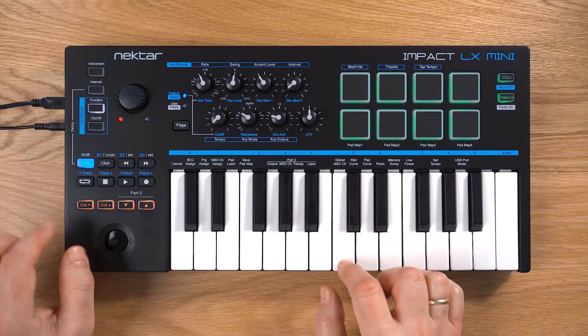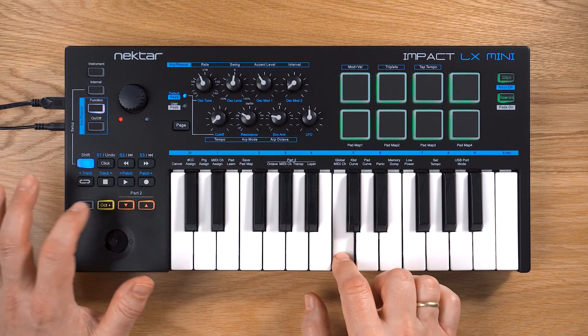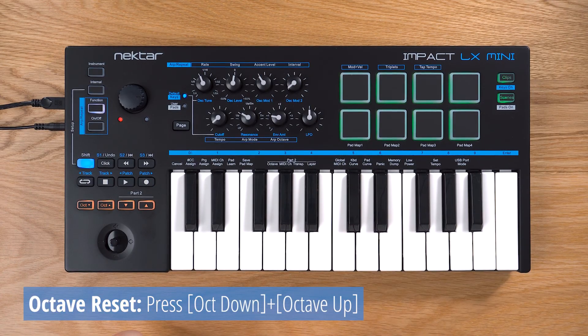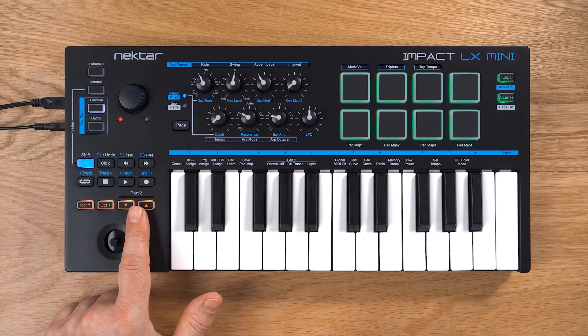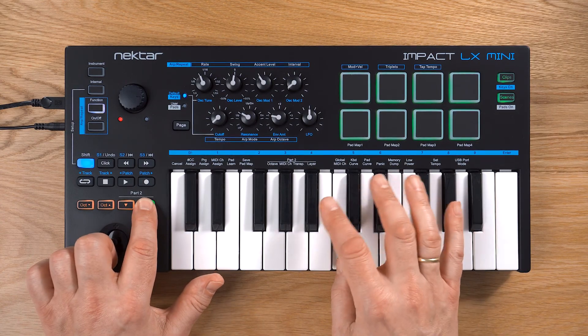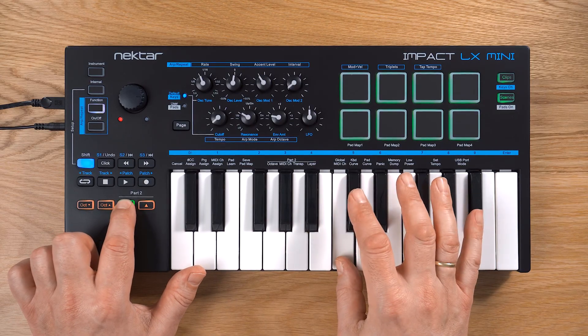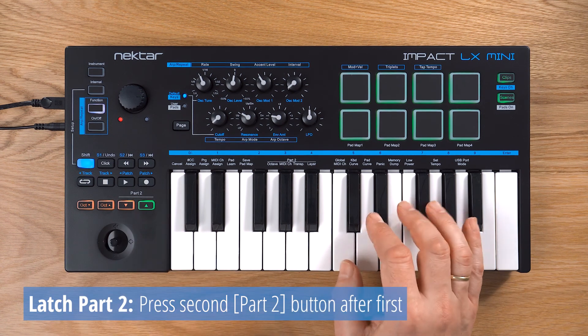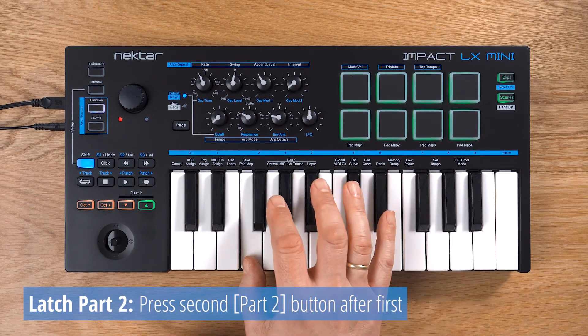Octave buttons let you shift the keyboard up or down. Reset octave by pressing both buttons. Press the Part 2 button for momentary note transpose, layering and more — this lets you change your setup in real time while playing. You can also latch Part 2 by pressing the other button, and un-latch by pressing the latch button again.